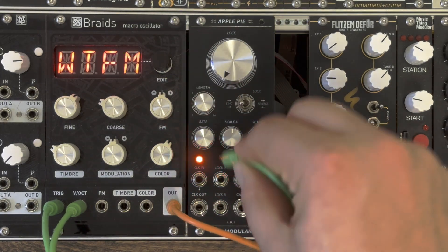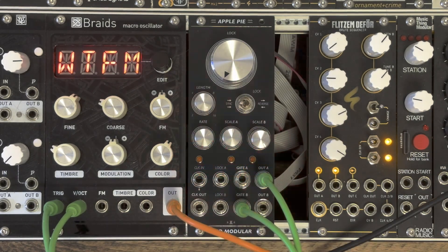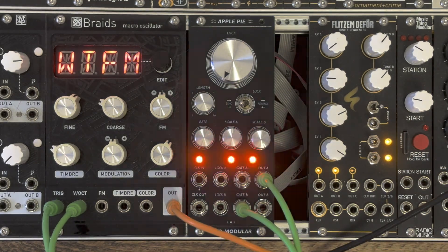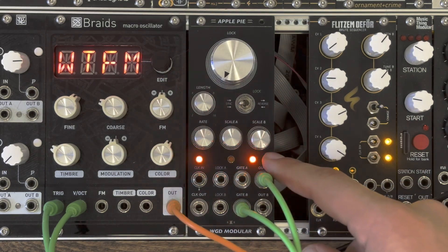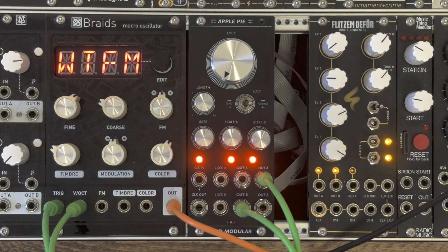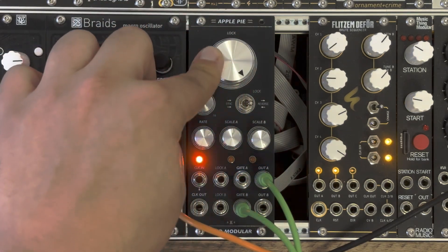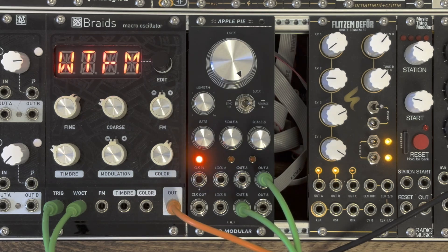The lock switch can come in very handy if you have both sequences connected, because when the lock switch is in reverse position, one channel is always continuously locked and the other one is generating a new sequence on the fly. You can basically alter which one is doing what with a simple turn of a knob, and there are obviously millions of in-between positions that allow you to do some very cool stuff.